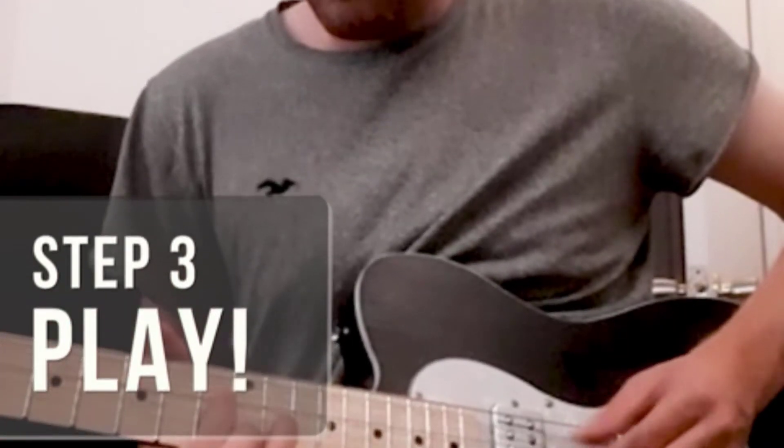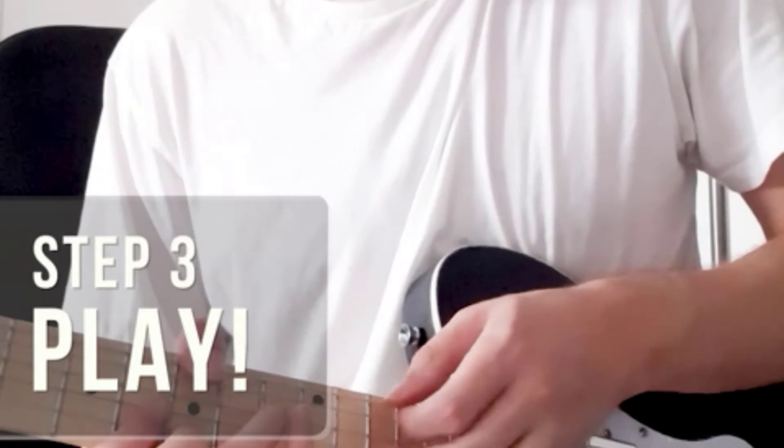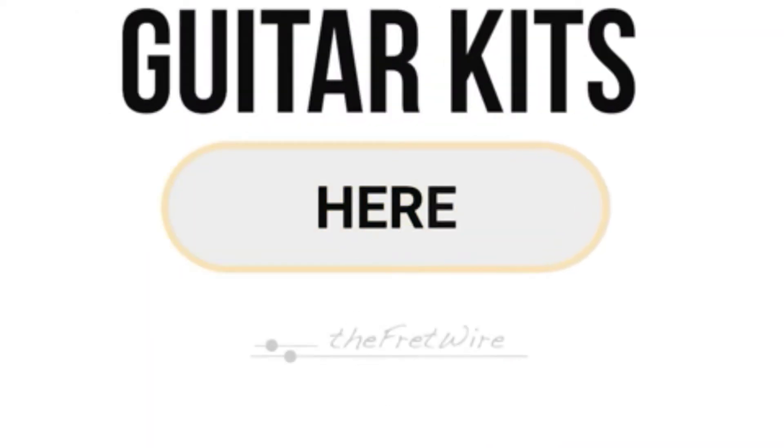Since you are new to our channel, don't forget to subscribe, and if you're on YouTube click the alert notification, as it will help us grow. So let's get started with the video.